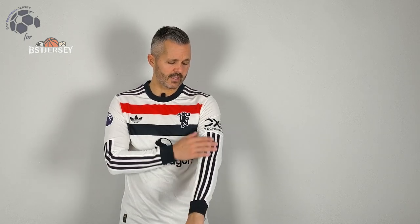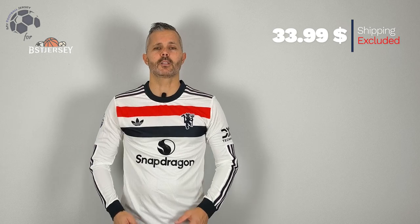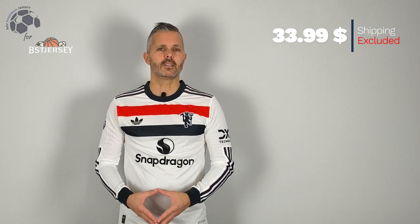I know you like the jersey, so I decided to buy also the long sleeve. It's nice, as you can see in the previous video. Top quality, really, really nice — the tweed stripes on the sleeves. And I think that it's really one of the best jerseys of this year.